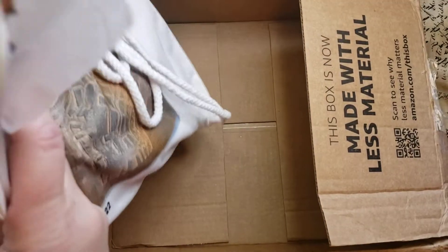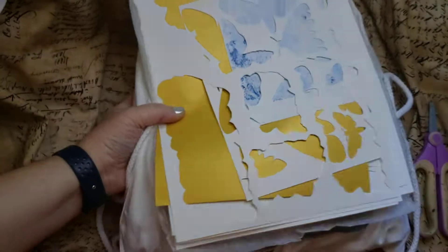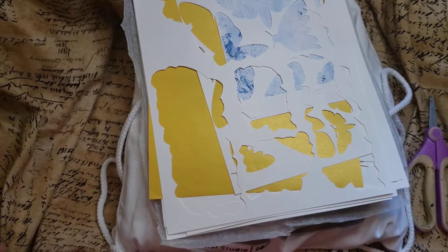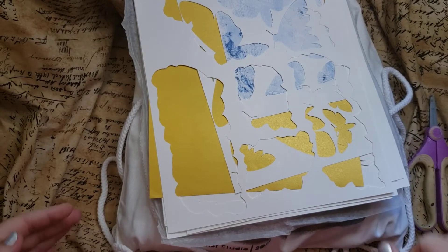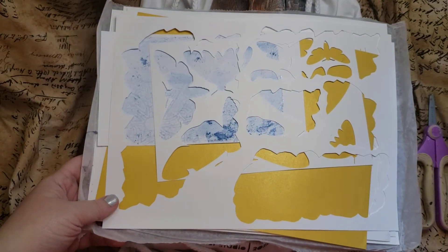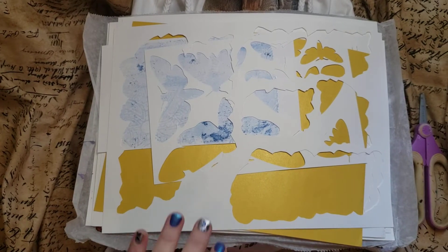Let's go ahead and move the box out of the way. I think she said she forgot to put a couple things in there, like a card and whatnot, but that's okay. I don't need a card — I should be sending her a thank you card. Make sure that I'm in screen. Hopefully I stay in screen.